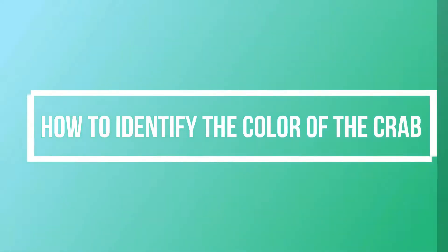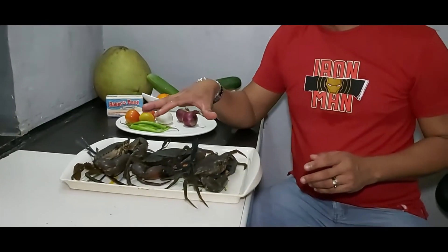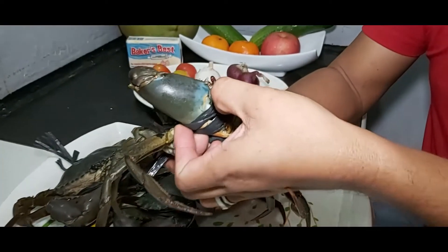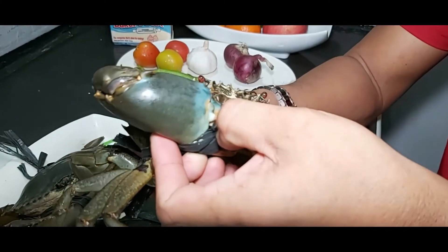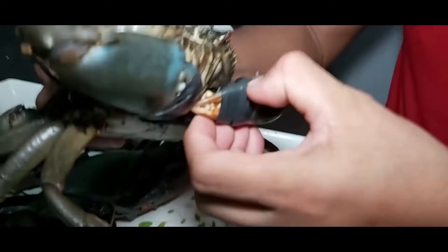Okay guys, tuturo ko sa inyo paano malalaman ang kulay ng mga limango. Meron akong tatlong limango, parehas silang male. Unahin ko yung green. Ang green — makikita nyo sa sipit niya, meron kang makikita na orange. Makikita mo yan sa male na green.